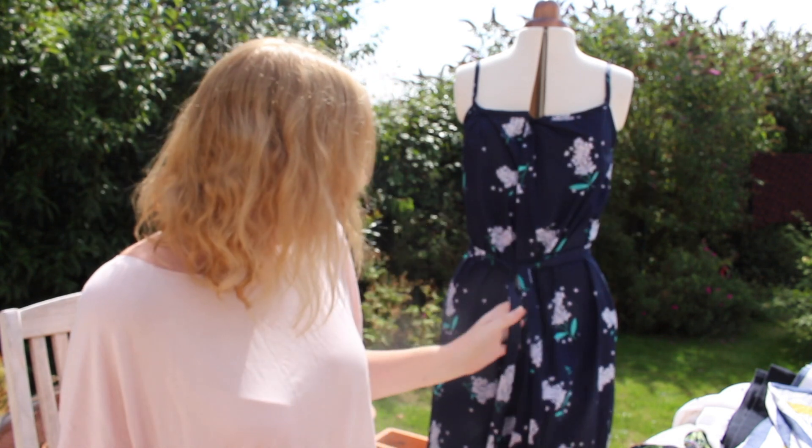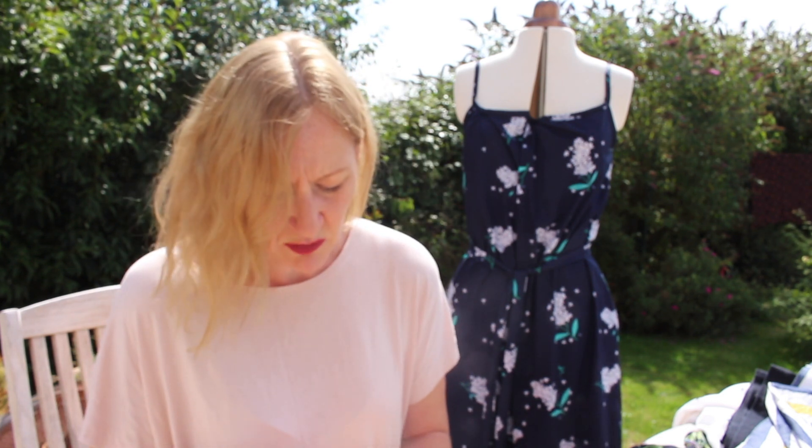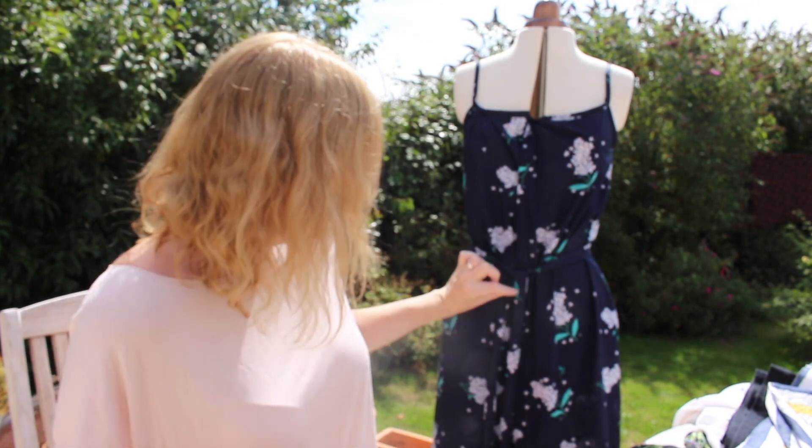I've done the bias binding all the way around and it's got a button band all the way down the front — I've still got to finish the buttons. There's also a simple tie belt. The only alteration I've made is adding three inches to the length. I bought two and a half metres of fabric and only just had enough because of making the bias binding as well, so bear that in mind if you're tall. I bought both navy and teal buttons and I'm not quite sure which ones to go with yet.